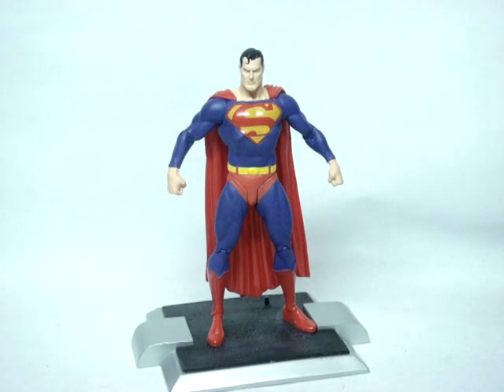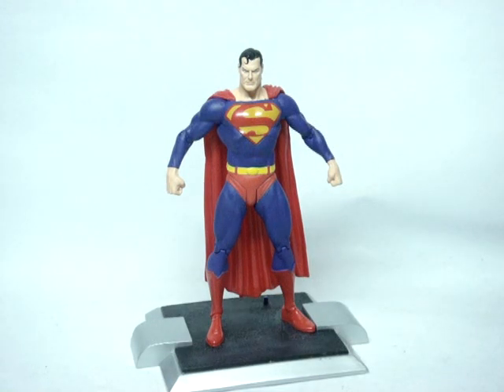Hey guys, TF back here again with another figure review. This time we have another DC Direct figure — the Justice League Superman.